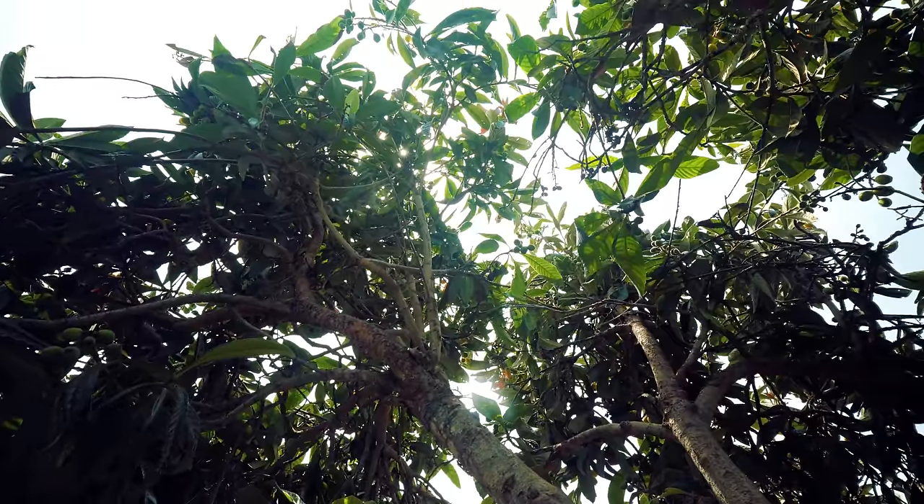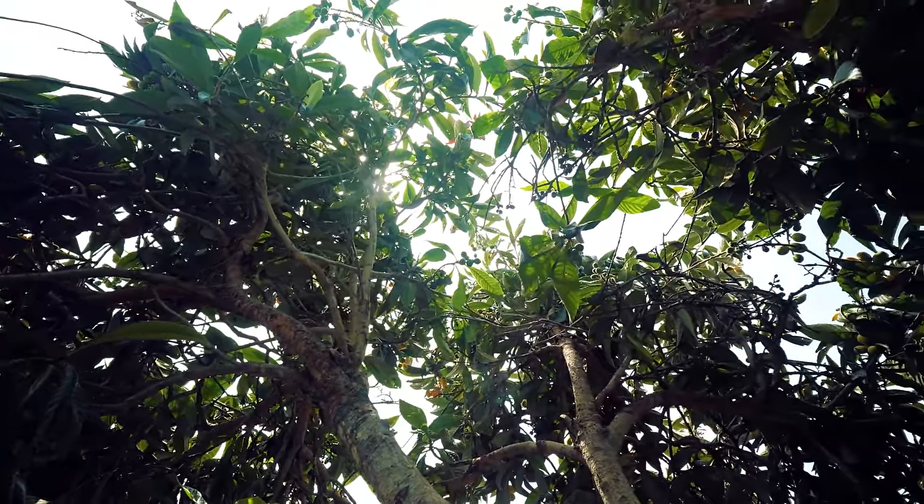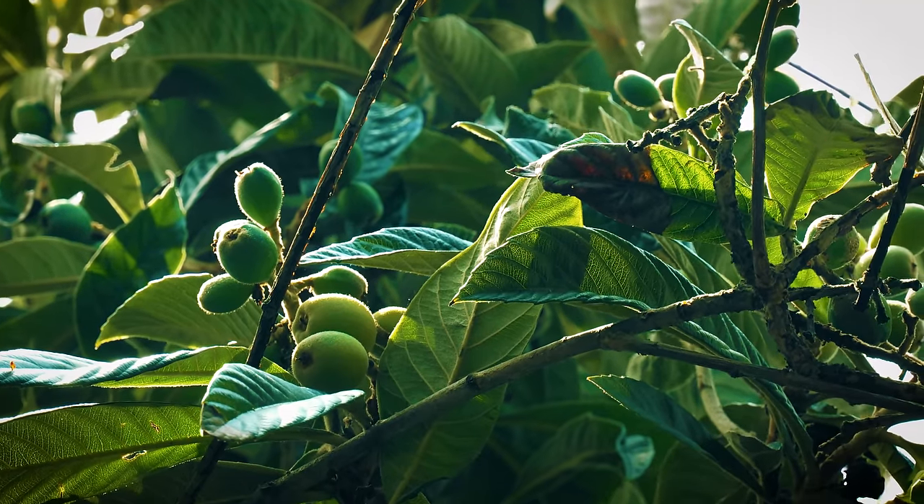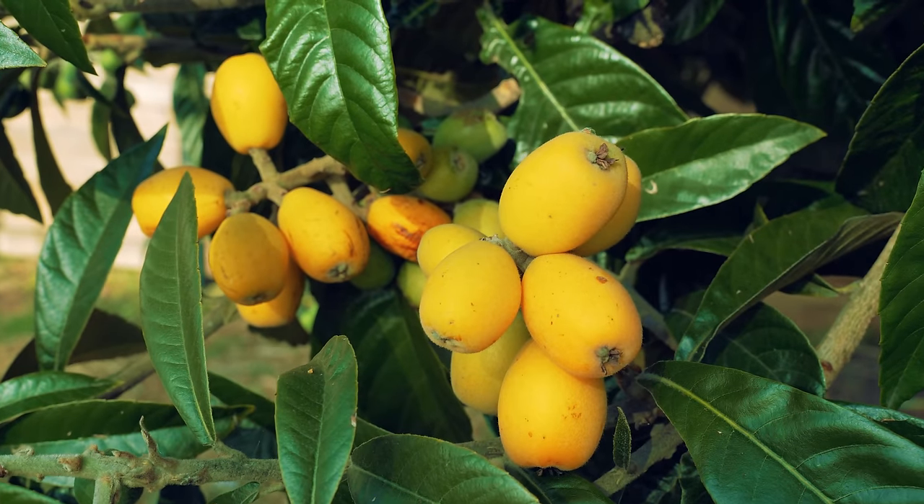You might think for a tree like this there are only a few varieties, but in fact around the world there are 800 plus different types of loquat cultivars. Just in California alone, we grow about a hundred different varieties. I don't even know the variety I have because it was here when I bought the property. Loquats have a special meaning to me — they were at both properties where I really developed my green thumb.